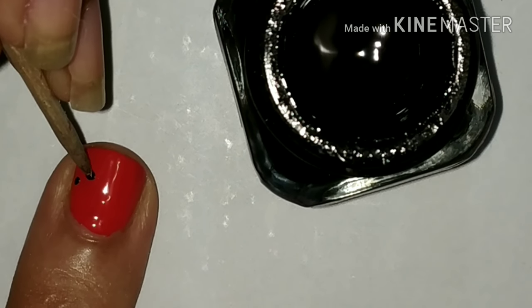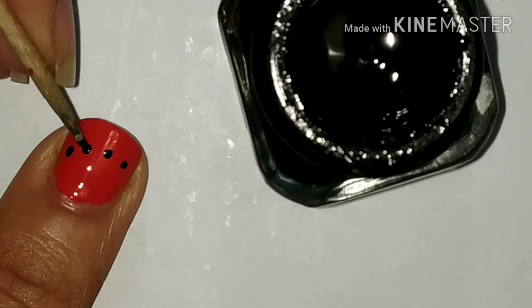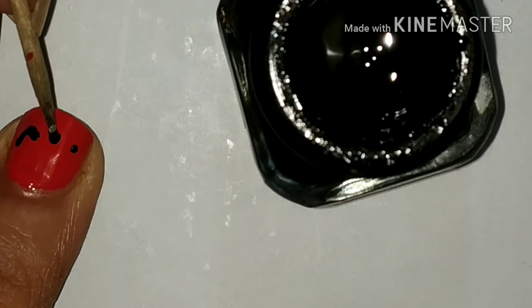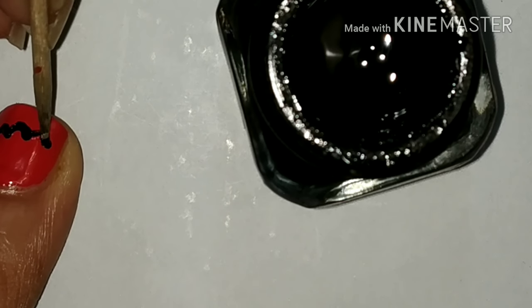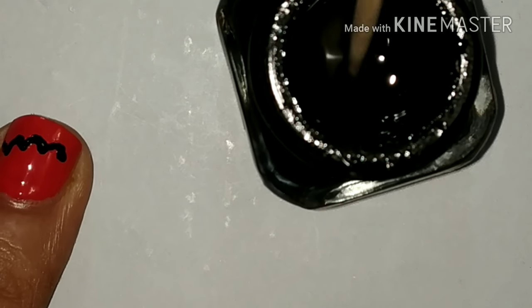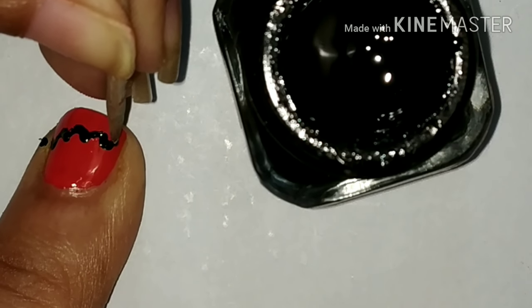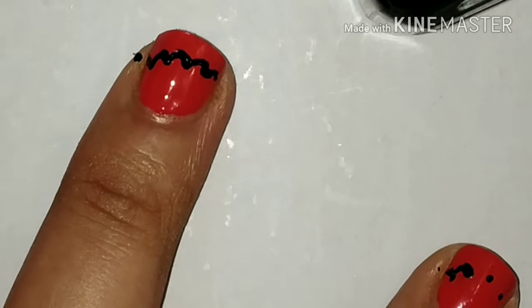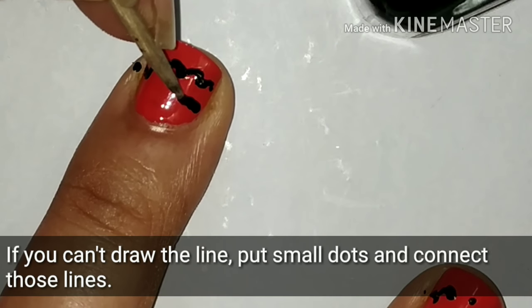Dip a toothpick in black nail polish and add dots in a curved line like this. I am using black acrylic color here. Now connect the dots and take your time while doing this. I have tried to make all the curves similar but this has not happened. Now draw a short curved line up near your cuticle.